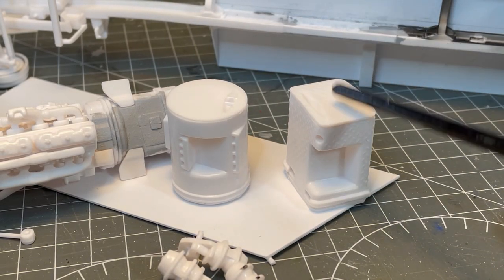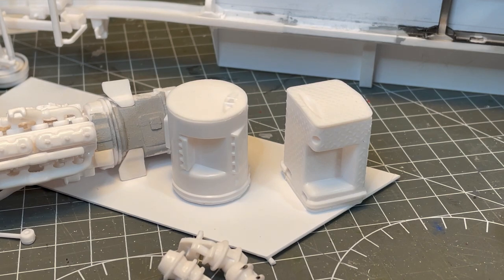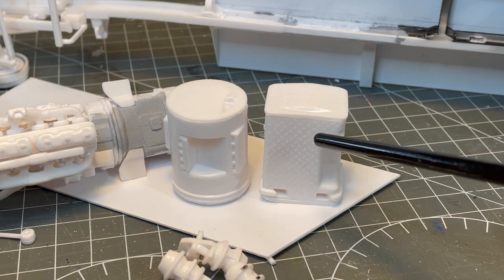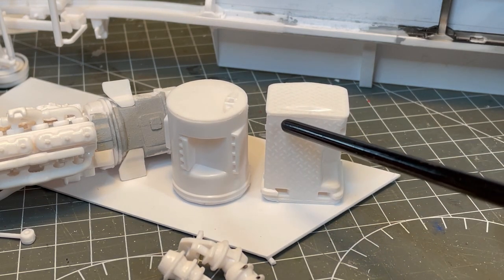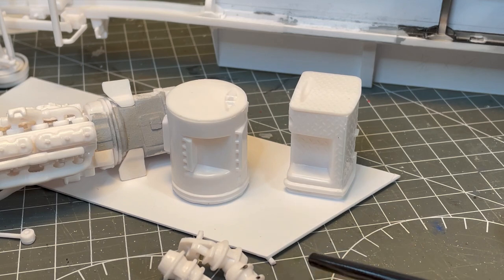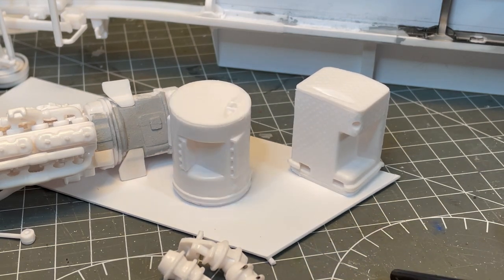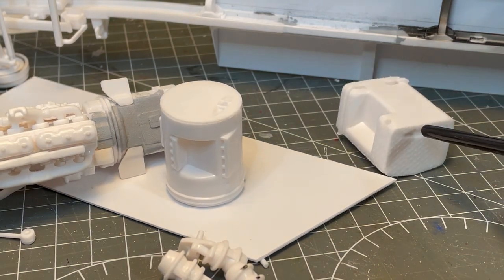The kit comes with either rectangular or cylindrical fuel tanks. The rectangular ones have a nice tread plate pattern on them and I really wanted to use them, but I can't figure out a way to clean up the seams without destroying the tread plate texture. So unless I come up with something, I'm just going to go ahead and use the cylindrical ones — which is too bad because these kind of look cool.